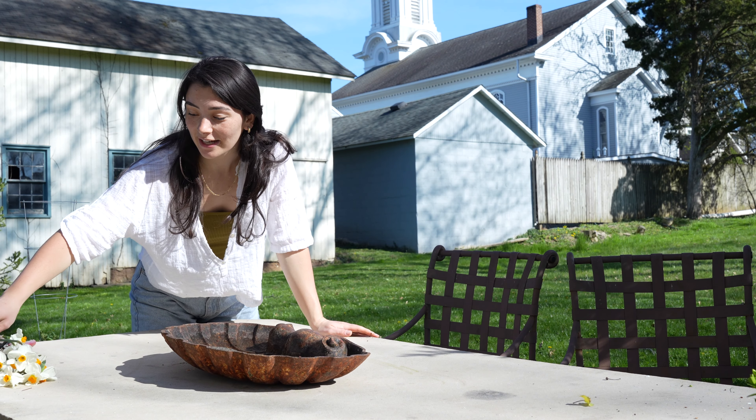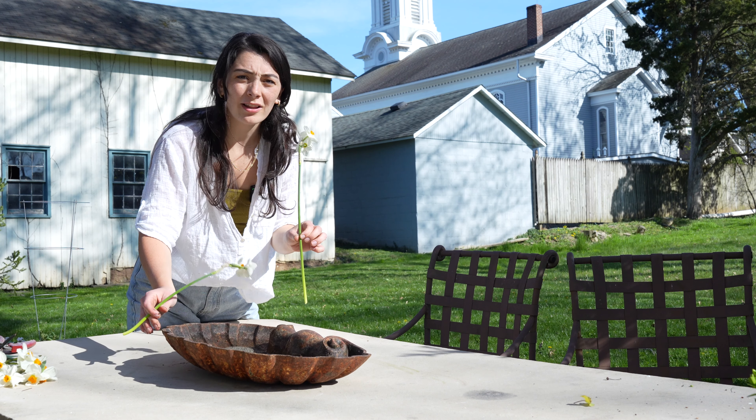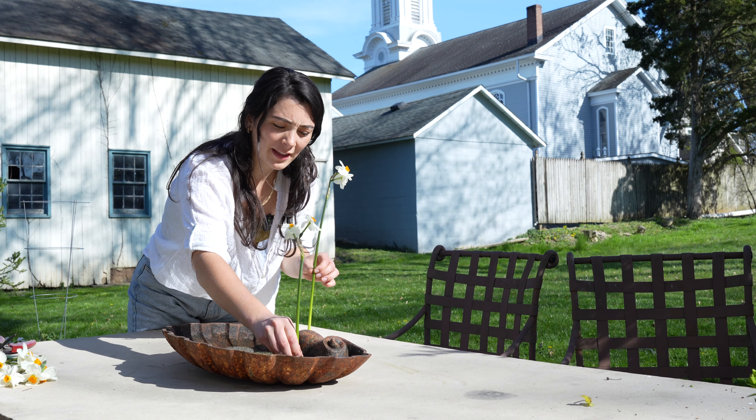And last but not least, I got these daffodils. I don't think I have enough to make it feel full, but I have this iron shell dish and these flower frogs, and I'm going to try to make a fun little flower arrangement with it.